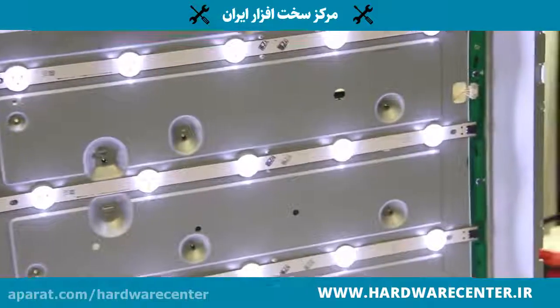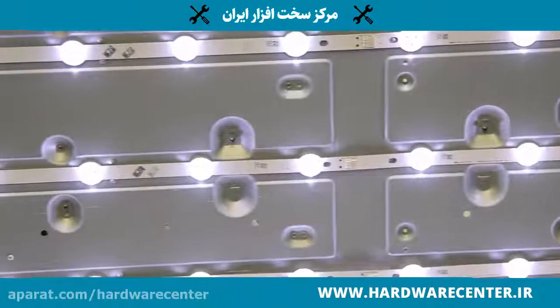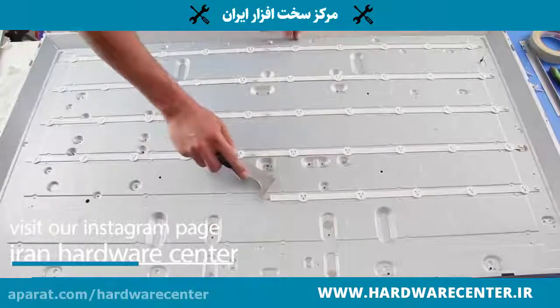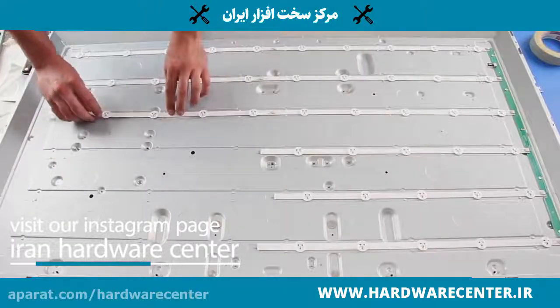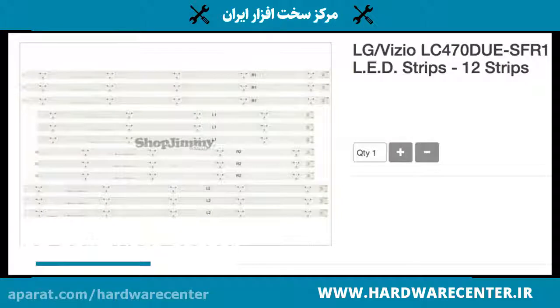A failed LED is not repairable but can be replaced. There are two recommended ways to troubleshoot and replace. The first is to simply order all new LED strips for your TV and replace them. This is the least time-consuming way to replace the LEDs and fix your TV. When ordering, be sure to match all important information on the LED strip listing page.